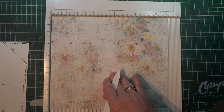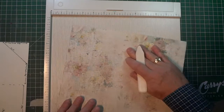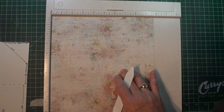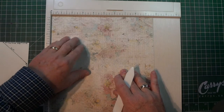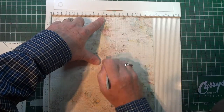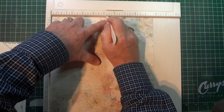Next I'm going to very lightly score a line across this way, so I'm going to turn the paper and score at 5 and 1/4 inches. Along this line you will be cutting, but for now it's just a scored mark. Get a good score line in there.